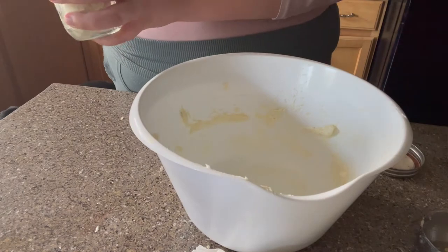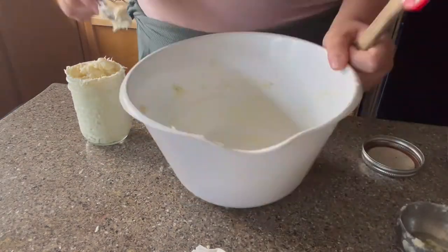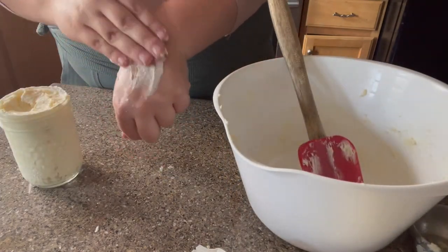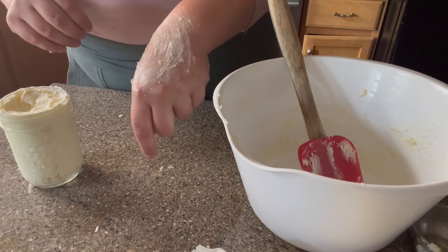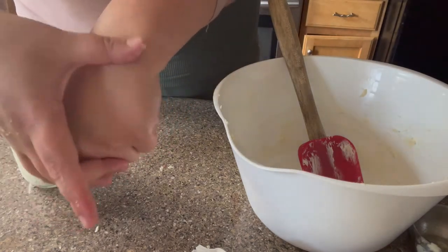Here I am just putting the shaving cream into a jar. I'm showing you guys the texture of it after it was made, and then after I washed it off.